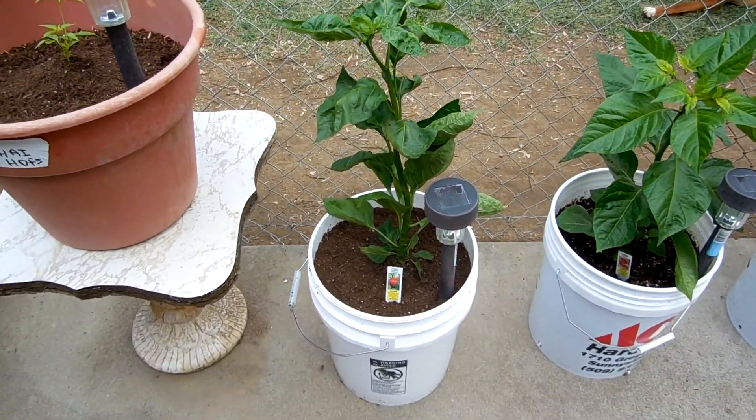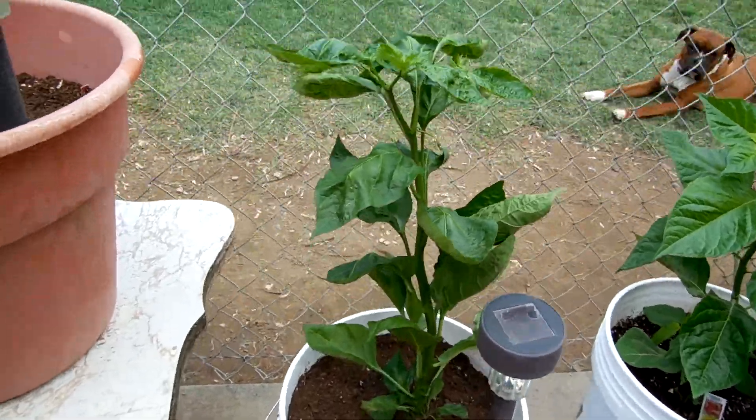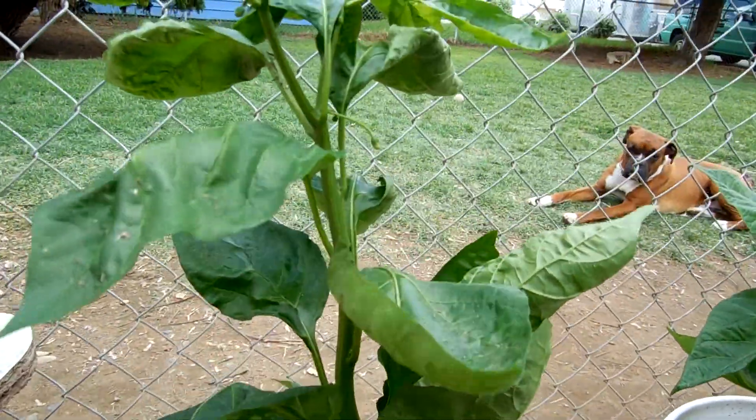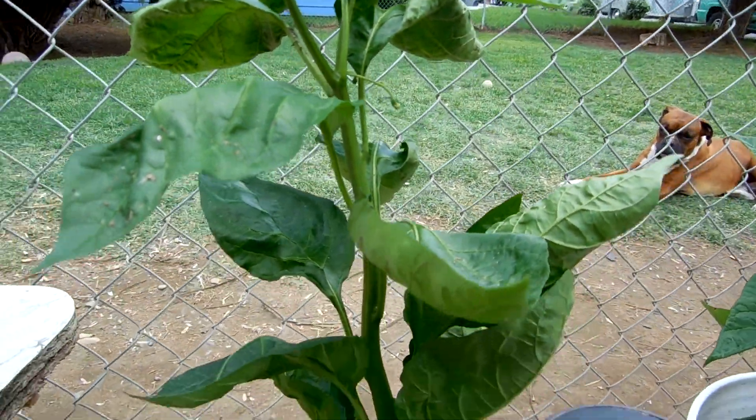This is a new Moruga Scorpion that I got. It's got some buds on it. It doesn't have flowers yet, but it's got some buds.